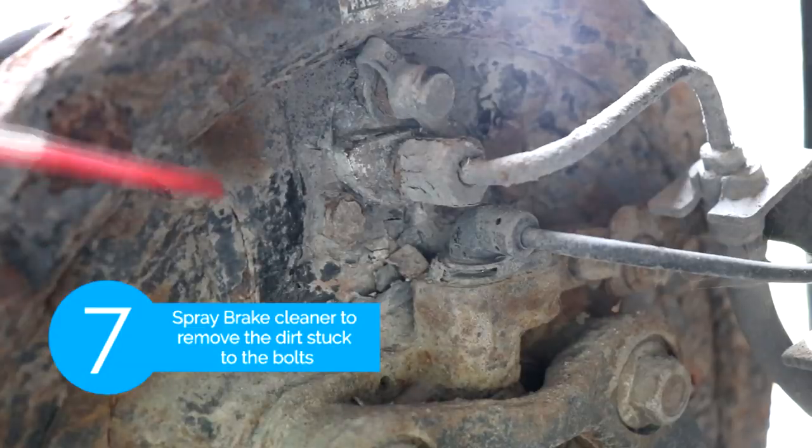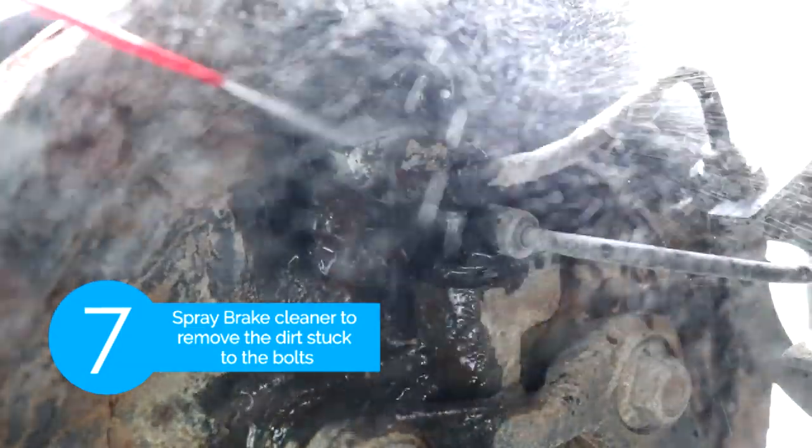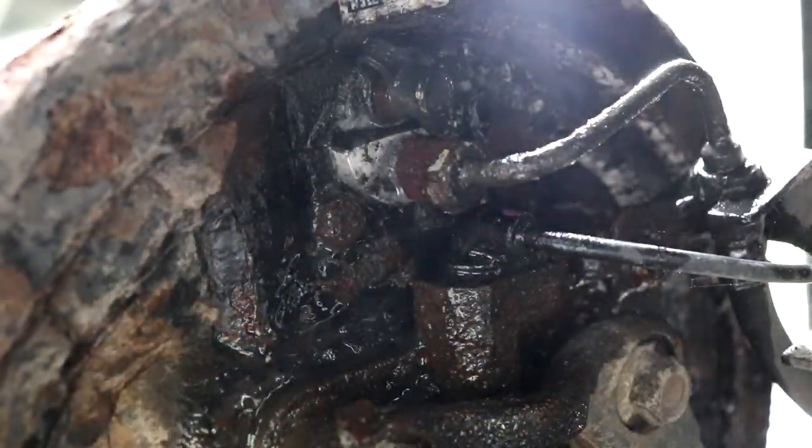We're just gonna use some brake cleaner to remove the dirt that's caked on the bolts.